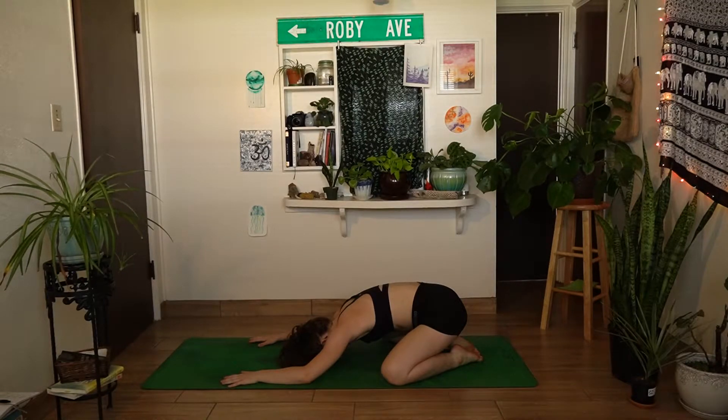Begin to tune into your breathing here, noticing how your body is feeling today. Begin to extend your inhales and exhales, telling your body it's okay to relax and let go for these next few minutes. Deepening the connection to your breath, deepening your awareness of your breath, as we'll be using the breath to sync with our movements throughout our vinyasa practice today.